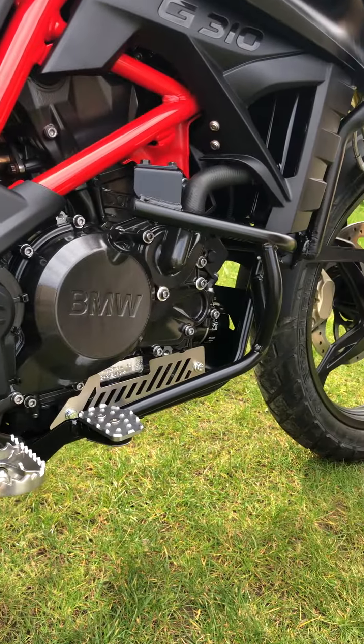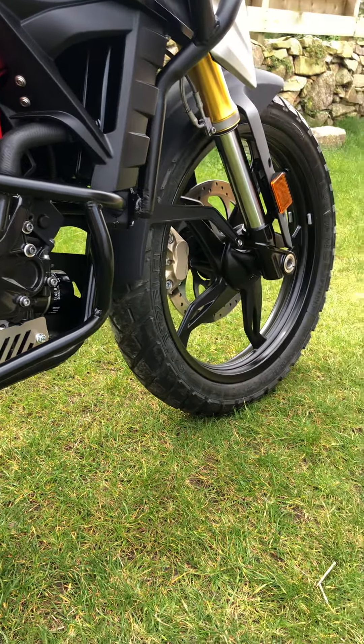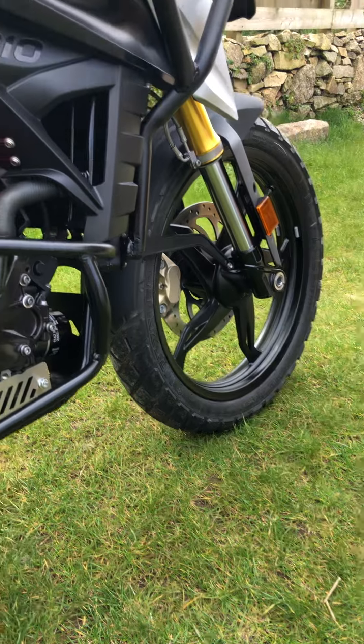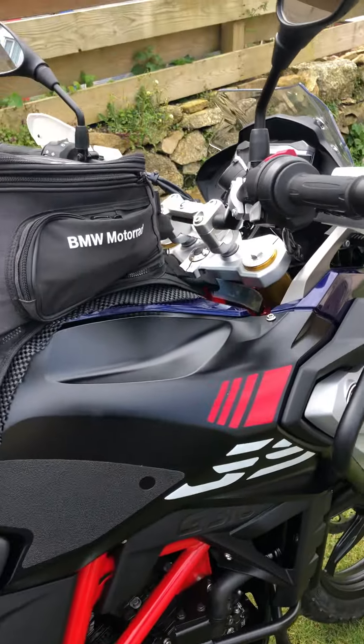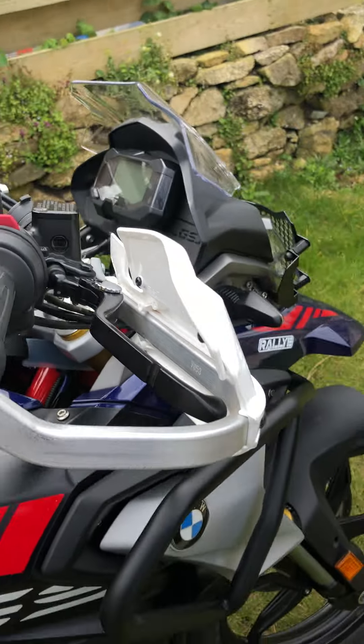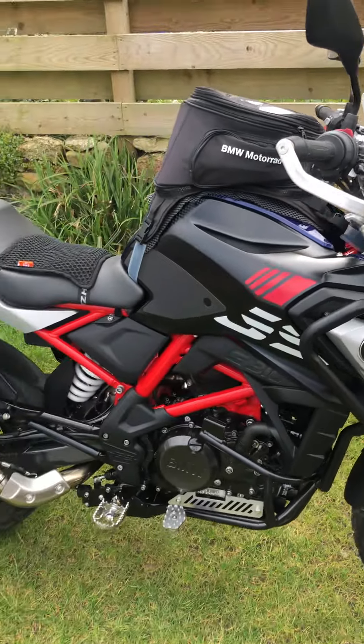I've got off-road tyres on order, whether they'll be here in time to fit or not I don't know, so I may have to stick with these ones for the trip. Bar risers as well — that's us.